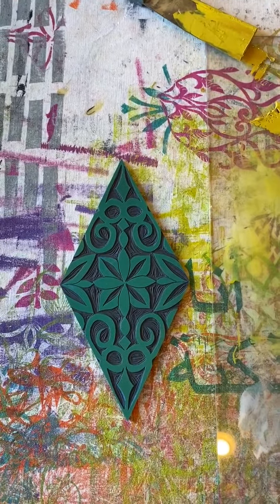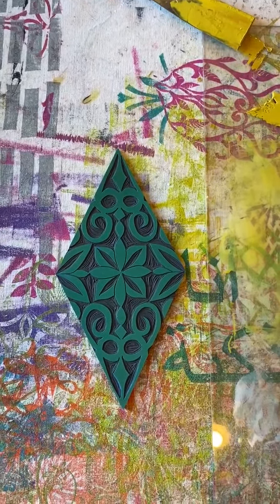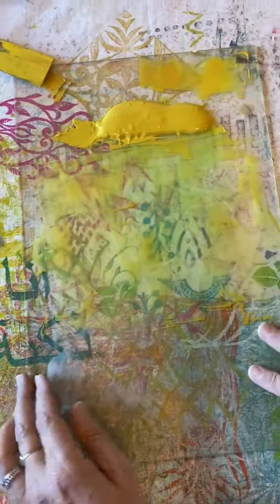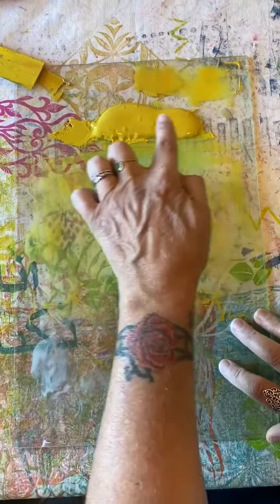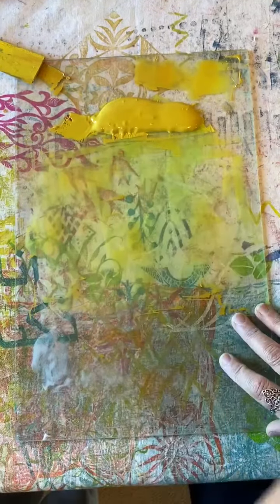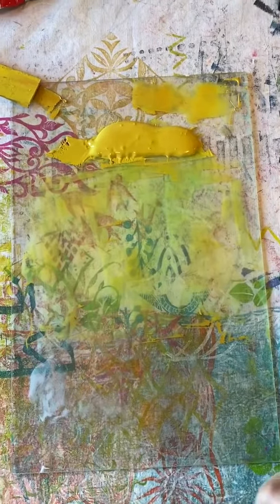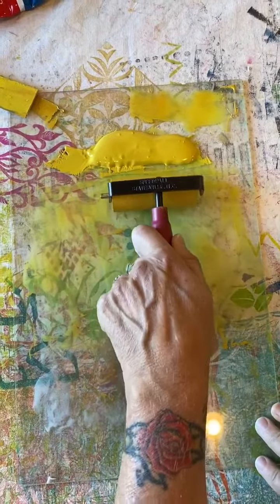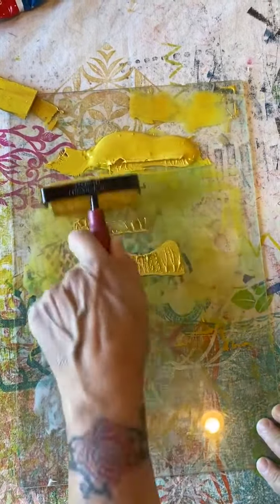Hi, I'm Val and I am going to teach you today how to properly ink a block. This is our block. Here we have our plexiglass. We have our ink already mixed. We have this lovely gold — we're printing on black — and this is what we call the trough. We have our roller and we are going to make a well of ink.